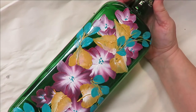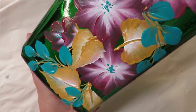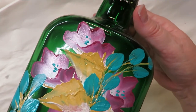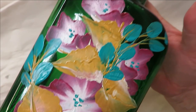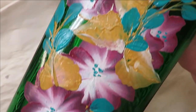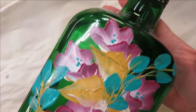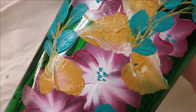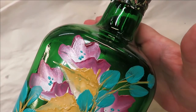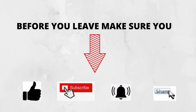All right, there you go — pretty simple and very colorful. I think it's very pretty. If you're new to my channel, please subscribe and hit that notification bell. If you like this video, give me a thumbs up, and before you leave, take a moment to share this video on your social network with your family and friends — just hit the share button underneath the video. Thanks so much for stopping by, please stay safe and healthy, and you have a good one!